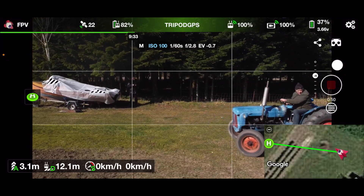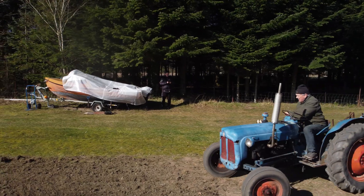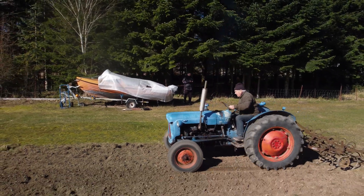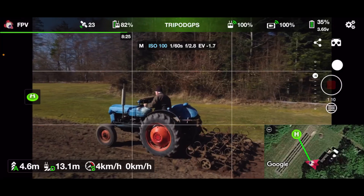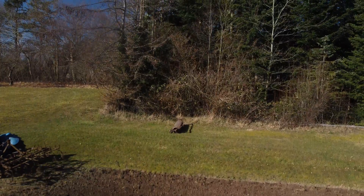I promised I would check out if the LiGi app for iOS would work together with the DJI Mini 2, and I can confirm that it works. Right now I'm just out here in the field, messing around with the drone while my father is preparing this field.